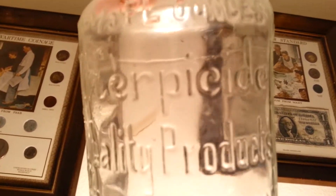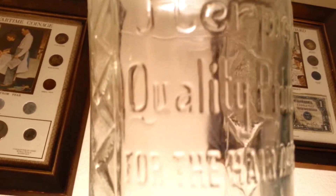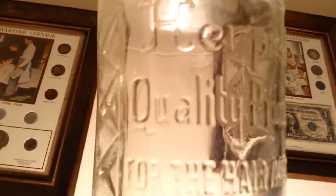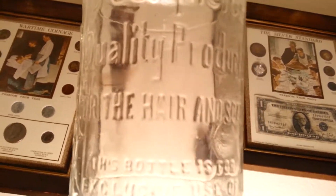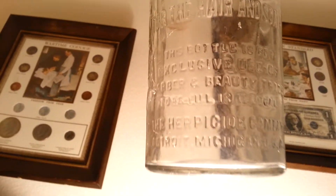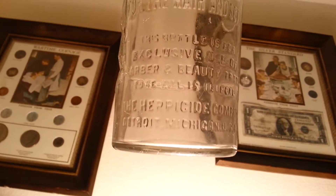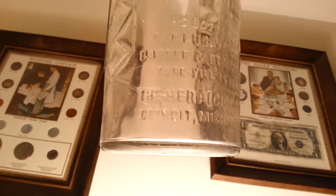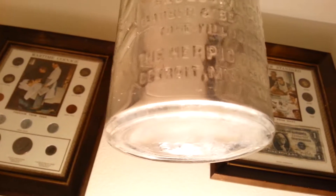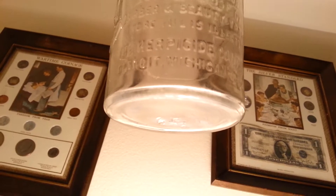I found this last summer. All I saw was 'herpicide' — I thought it was like a medicine for herpes until I got it cleaned up, because I was digging in that clay. But it says 'Herpicide — quality products for the hair and scalp.' So I thought I had a herpes bottle, but it wasn't. This bottle is for exclusive use of barber and beauty trade. Something is illegal. The Herpicide Company, Detroit, Michigan. Beautiful bottle — still had the little metal cap on it.